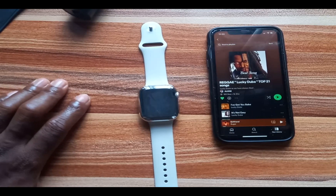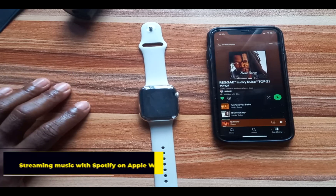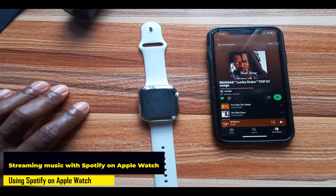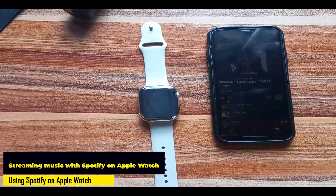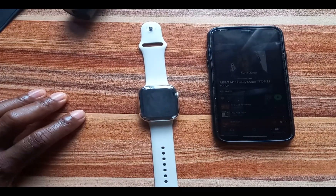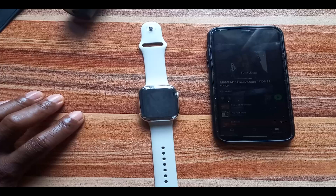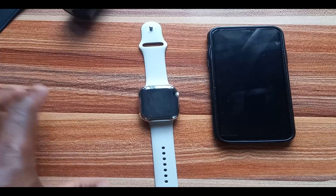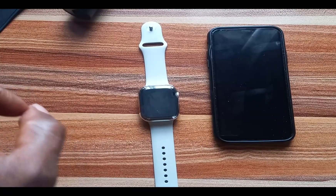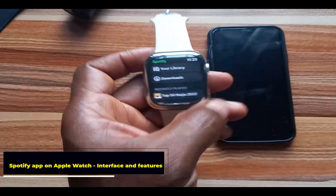Once you have downloaded a playlist, to listen to it you will need to connect a Bluetooth headphone. Let's talk about streaming music with the Spotify app on your Apple Watch. Irrespective of which model of Apple Watch you own — Wi-Fi or cellular — you can stream music without your iPhone being nearby as long as you're connected to a working Wi-Fi network. If you are using a cellular model, you have two options: you can stream music with Wi-Fi or cellular data. Either way, you need a premium account to stream music via Wi-Fi without your iPhone.